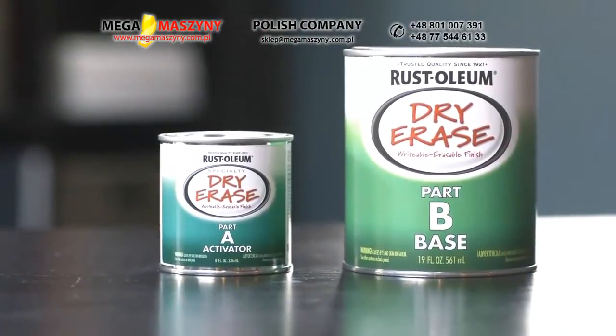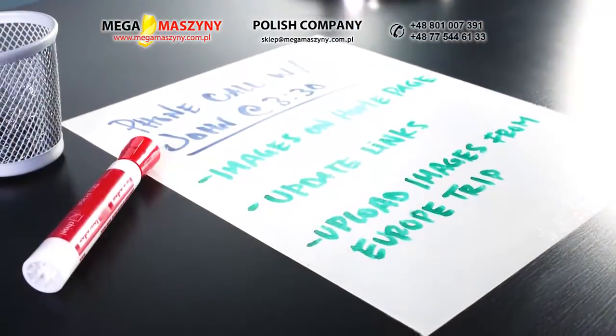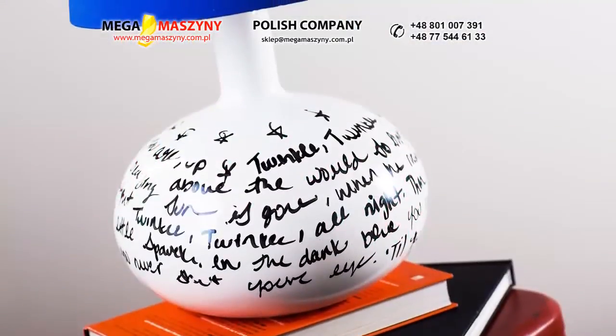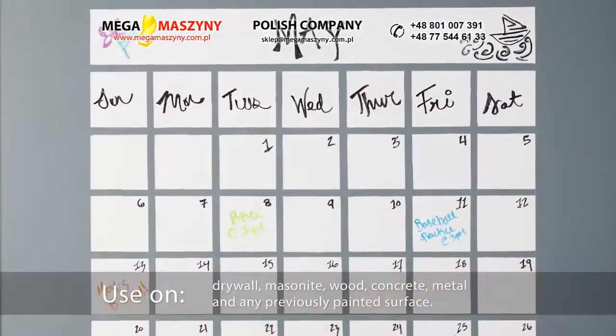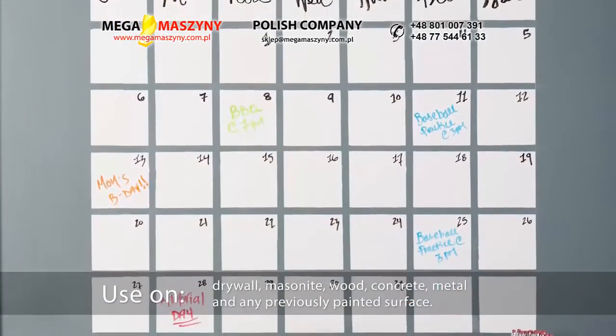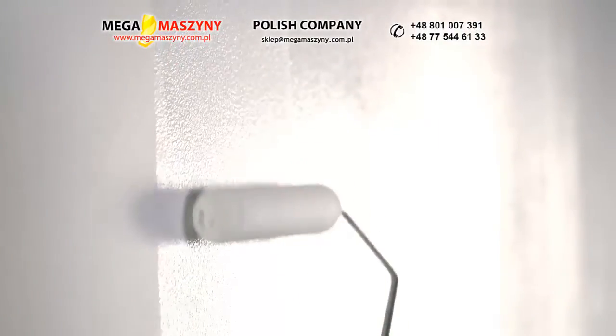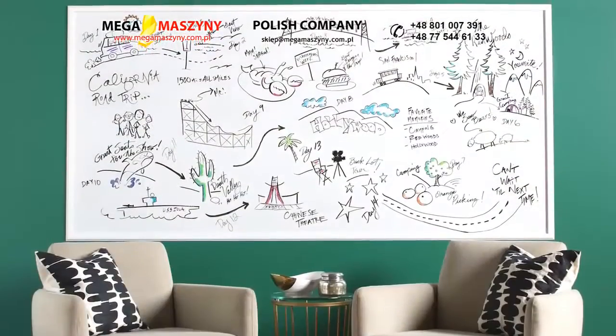Time to put the fun in functional as you turn an ordinary surface into an extraordinary dry erase finish that you can enjoy for years to come. The smooth, glossy white finish dries hard, making it the perfect surface for all your dry erase marker messages. With minimal odor and easy application, Specialty Dry Erase Paint is ideal for indoor applications.